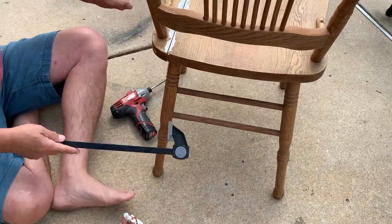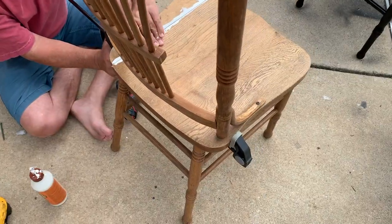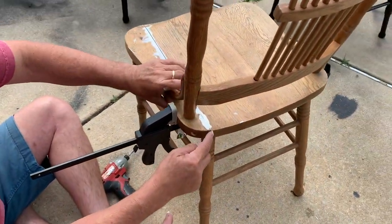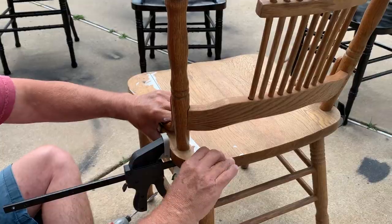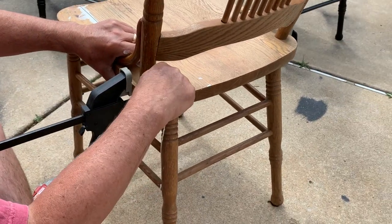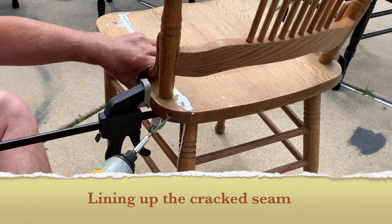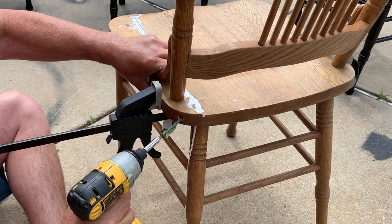This stuff is running down the leg — you can always take that off. Let's go underneath. Look at that gap there — I guess we could sand that out. I've got my finger on the seam to feel that it's not too high or too low. We'll wipe up this glue that's dripping later.